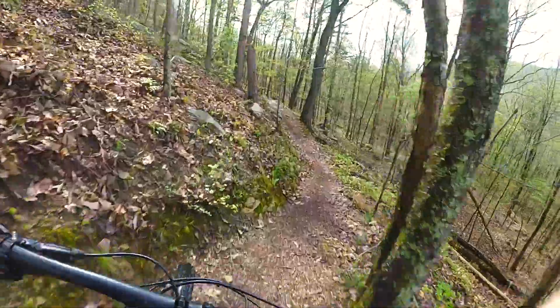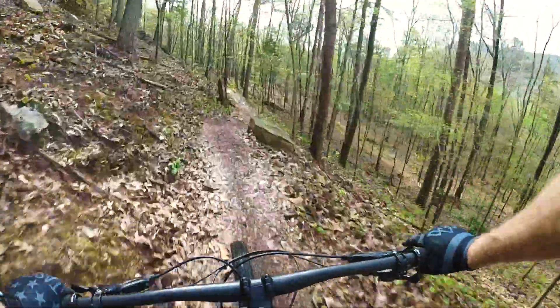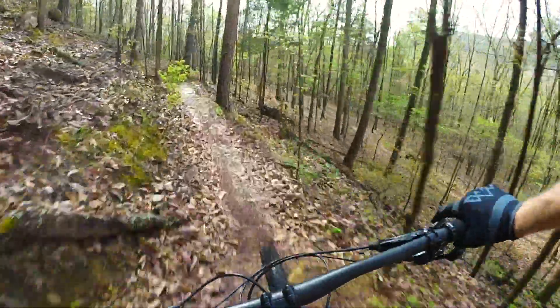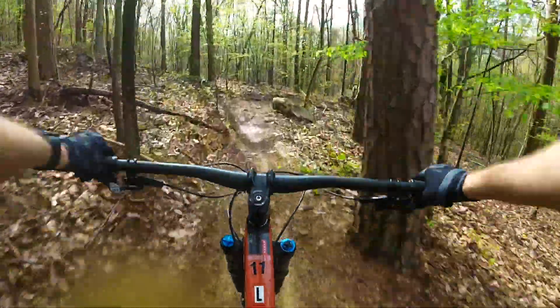I've done this right on my GT and it was definitely not as smooth as this. I feel like I can pump a lot harder on the GT, but that's because I have a hardtail.